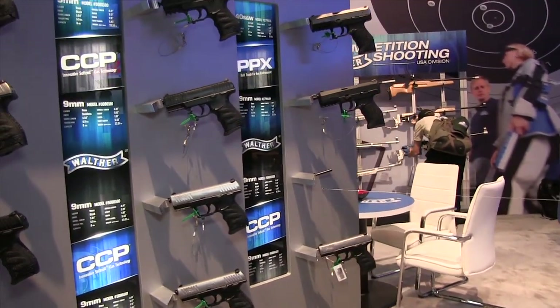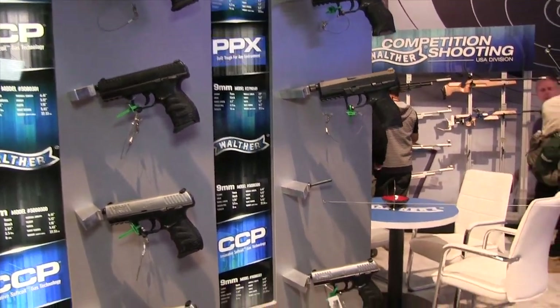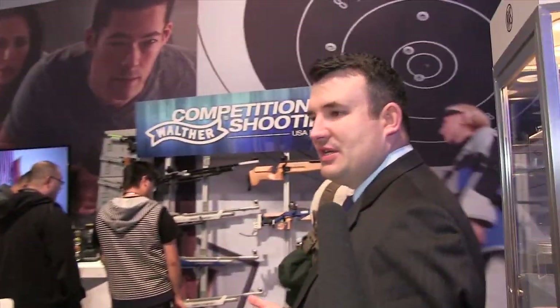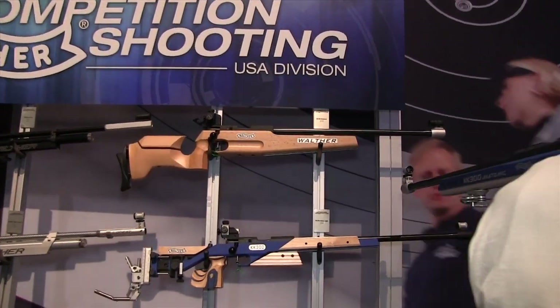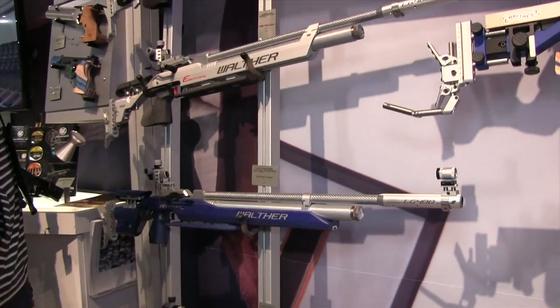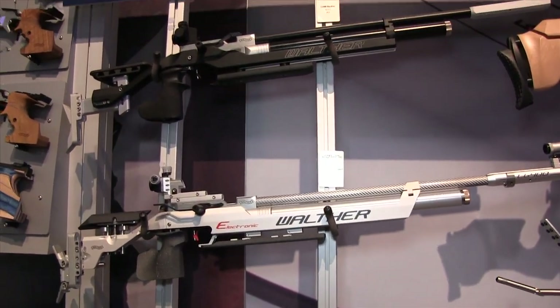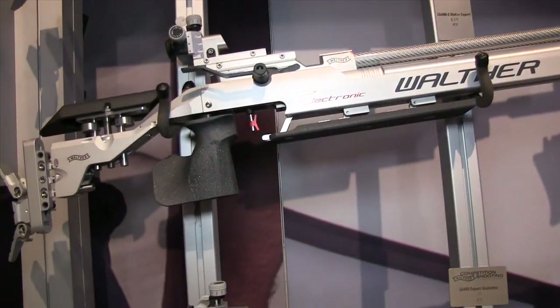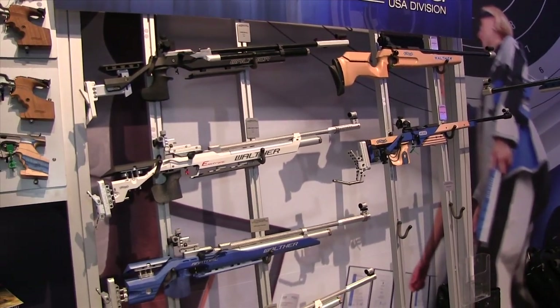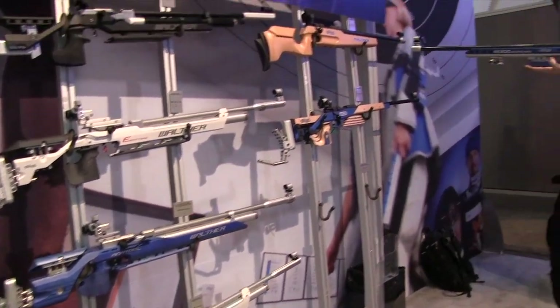One thing people don't know is that we offer a competition division. For folks familiar with the Olympics, we offer firearms for youth shooting programs as well as premier Olympic competitors across the globe. So Walther has a lot to offer beyond just the famous PPK. We offer tactical rimfire for inexpensive shooting options and for youth shooters, centerfire pistols for personal protection and home defense, and competitive firearms. There's a little bit for everybody whether you're looking for home defense, competition, or just going out and plinking cans on the weekend.